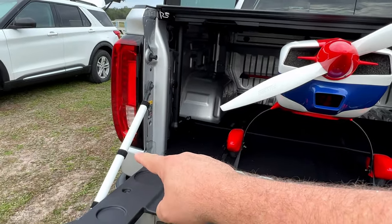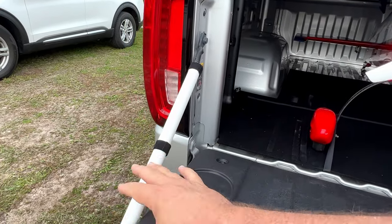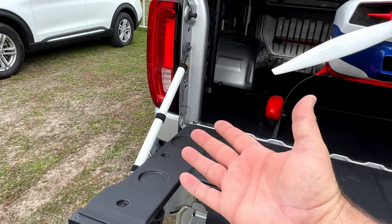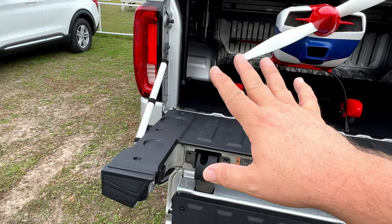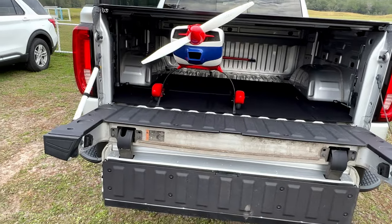I also want to point out the little PVC tube I made. All I did was cut a slot in it using my table saw, cut a slot on the other side, and glued some Velcro around there. The reason was to keep the tailgate from coming up while I was traveling — I don't think it's much of a problem, but it's a safety measure. The last thing I want is my tailgate bouncing around while I'm driving down the road.